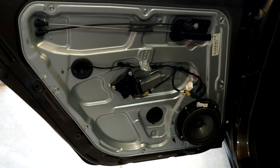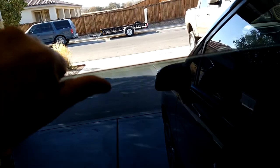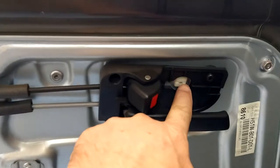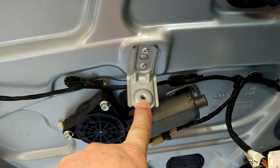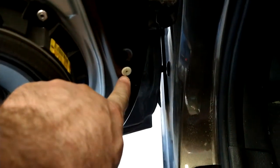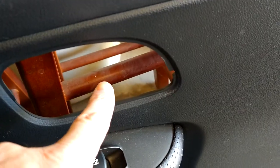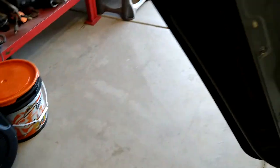The window regulator has broken — it just goes up and down, it's broken. To get this off, we have one screw right here to take off, one screw right here to take off, and over here there's one screw right here. Let me show you that screw there — the other screws right here and the other screw goes right here.